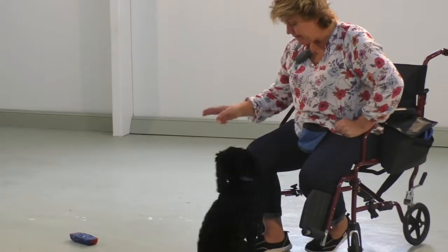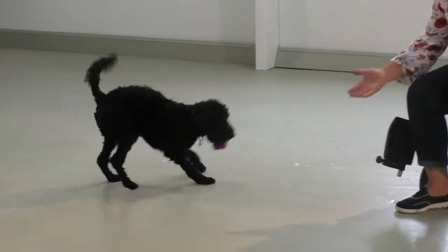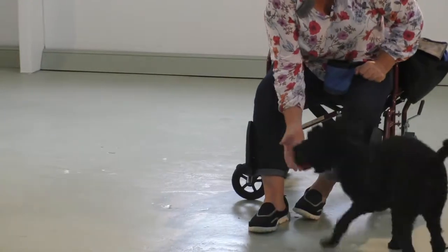And then we can get it. Yes, he's a nut! Oh, that was so close. Yes!